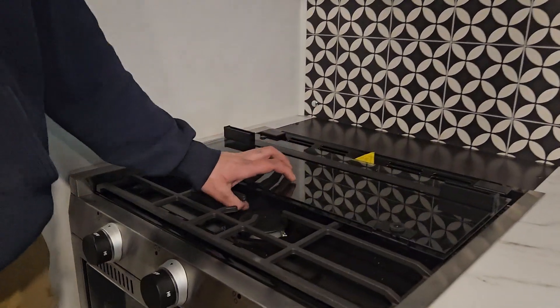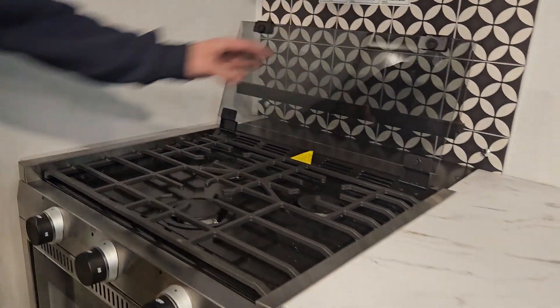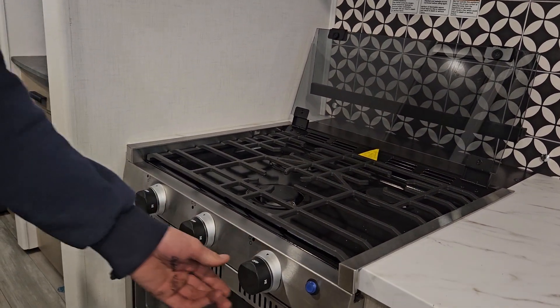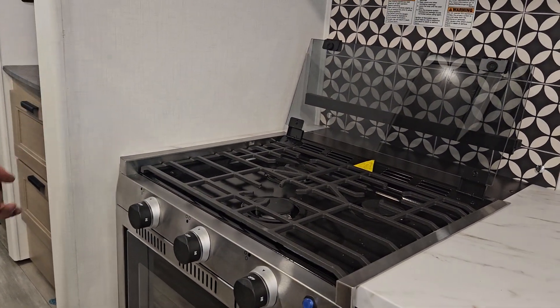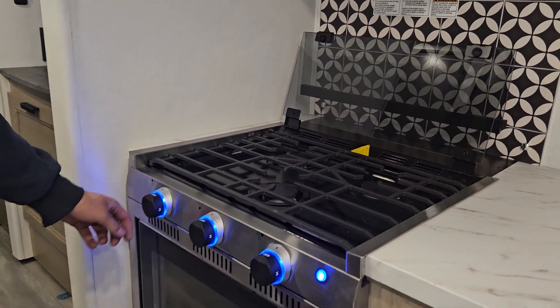Right here is your stove — it's glass, so be careful when opening and closing it. It works pretty simply: turn it up on high, hit it with a lighter, and it fires right up.